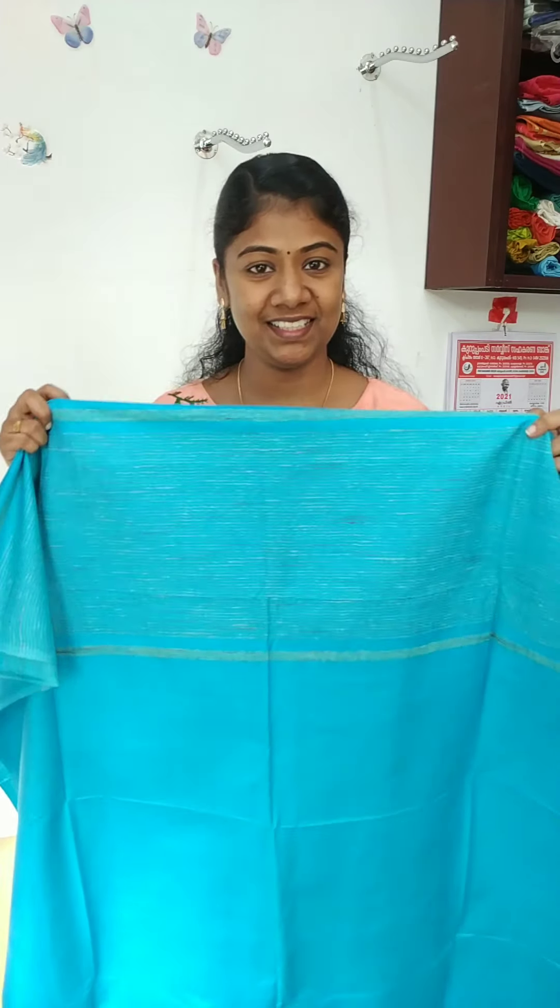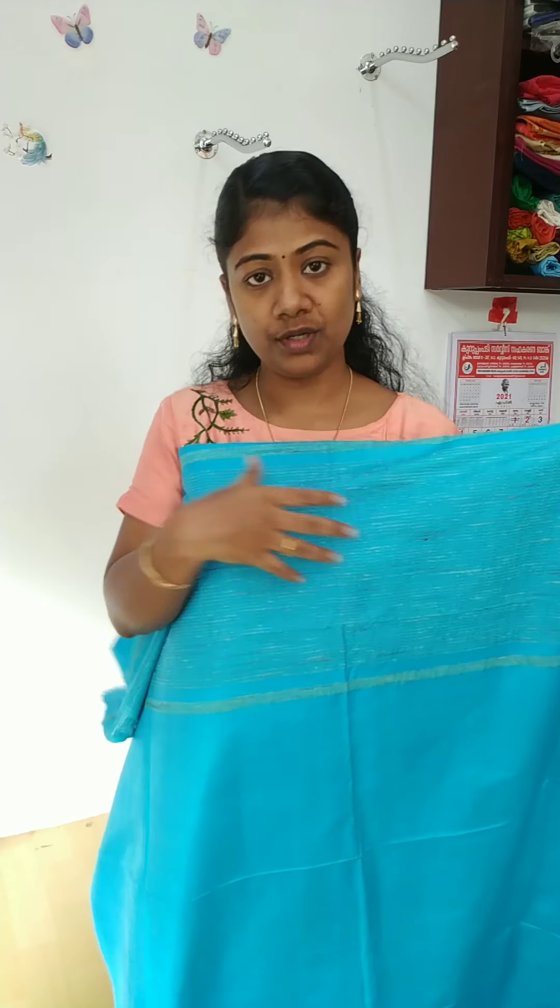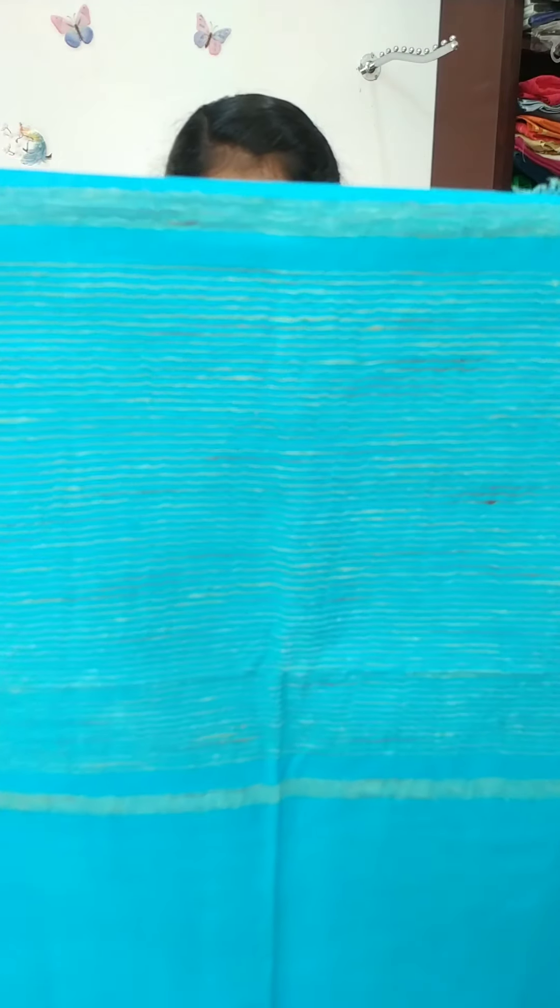This is a semi-tessera material. This color is beautiful. This is a yellow color. This is a Frankanny's leather. This is a white leather. The back side is not like that.